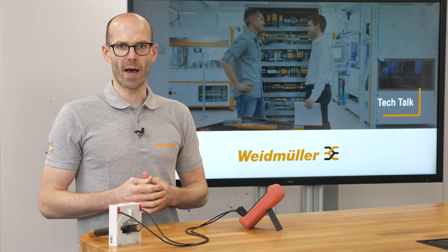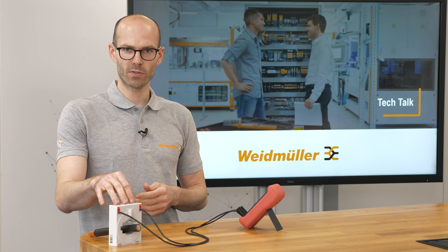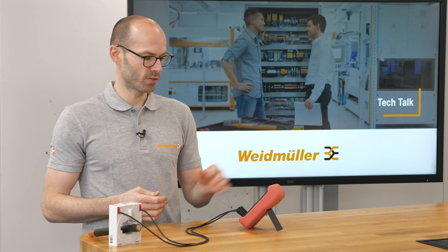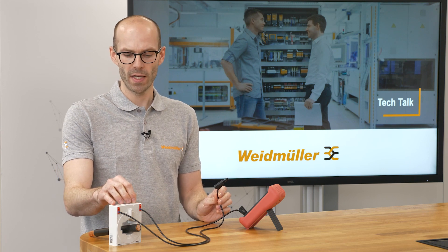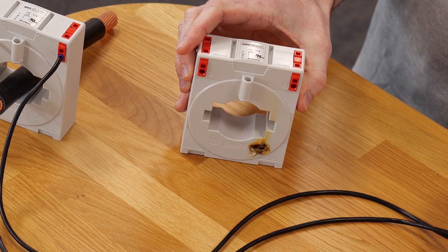Here we see a simplified part of the application. The current is flowing from the current transformer over the ammeter and back. If I need to change the ammeter inside the application I have to open up the circuit. But now there is no load in line with the current transformer and the voltage inside the current transformer is rising up endless. And here you see the result.